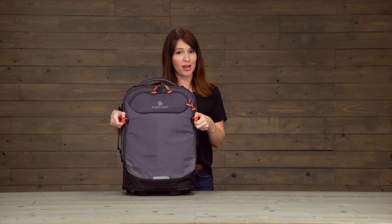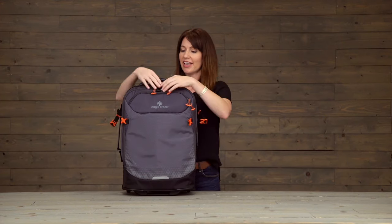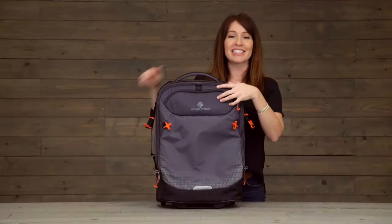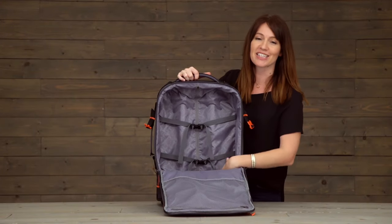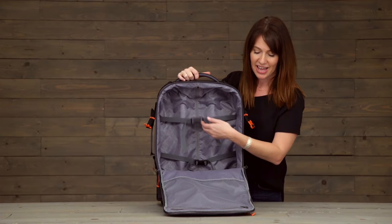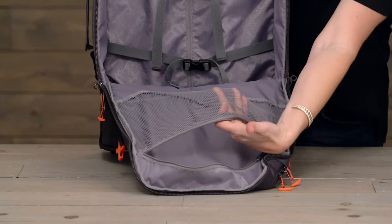The bag also has compression straps for gear attachment and number 10 lockable zippers. Inside, you've got a nice large open space for packing with those compression straps and a door panel pocket for organization.